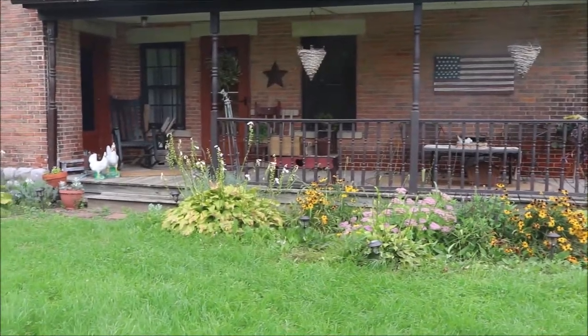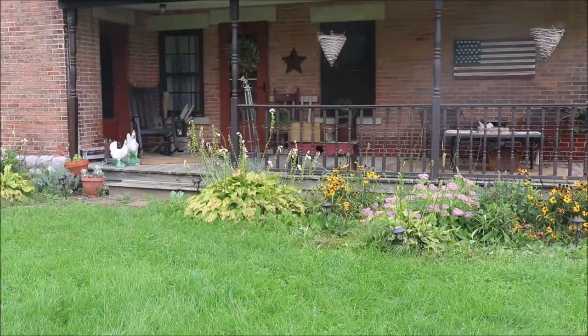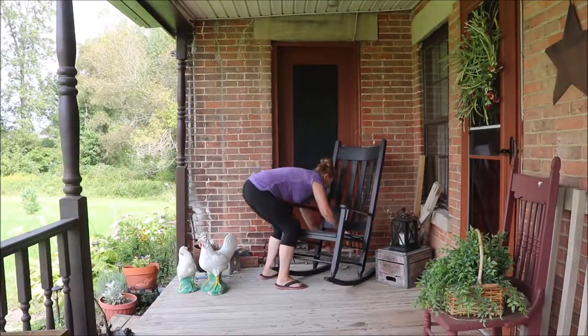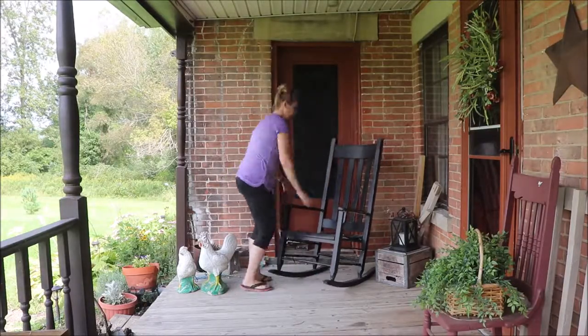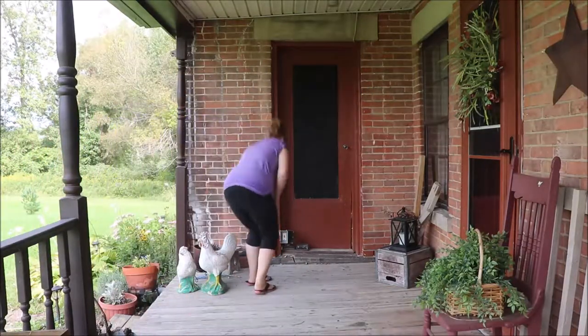Now we're going to go ahead and get started with the cleaning. When I clean a surface, I like to completely move everything and start with a clean slate. That has always been my theory on cleaning — we should start with a clean slate. So what I'm doing is just knocking the dust off the big heavy stuff.